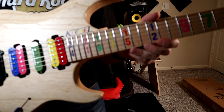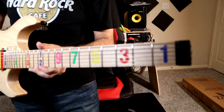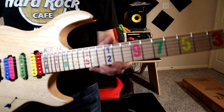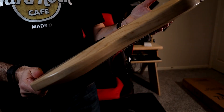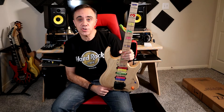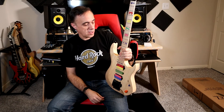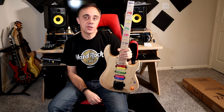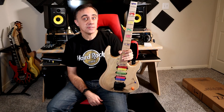And you've got the number inlays as well. Anyway, that's the Jason Becker Kiesel signature numbers tribute Osiris. You can fully expect a play test on this bad boy soon. Thanks for hanging out, and we'll catch you later, guys. Rock on.